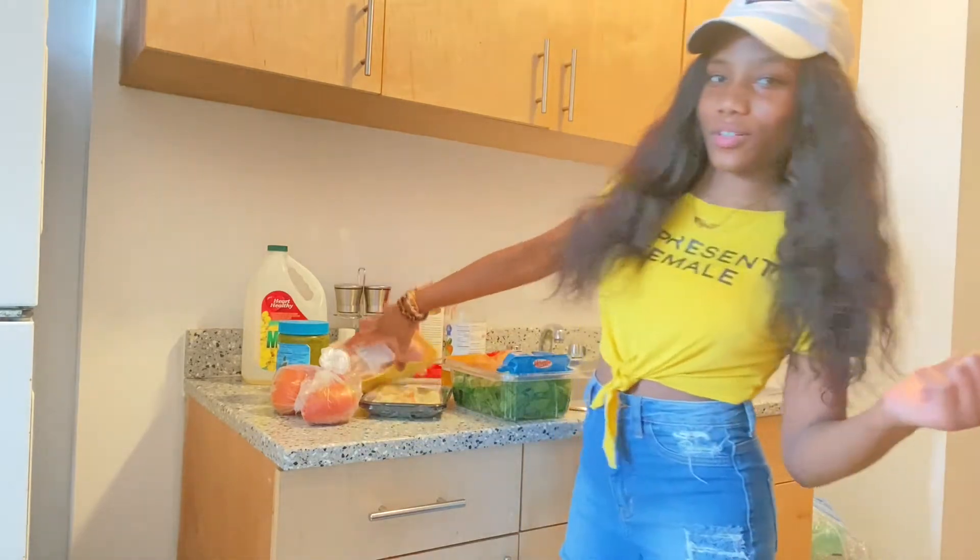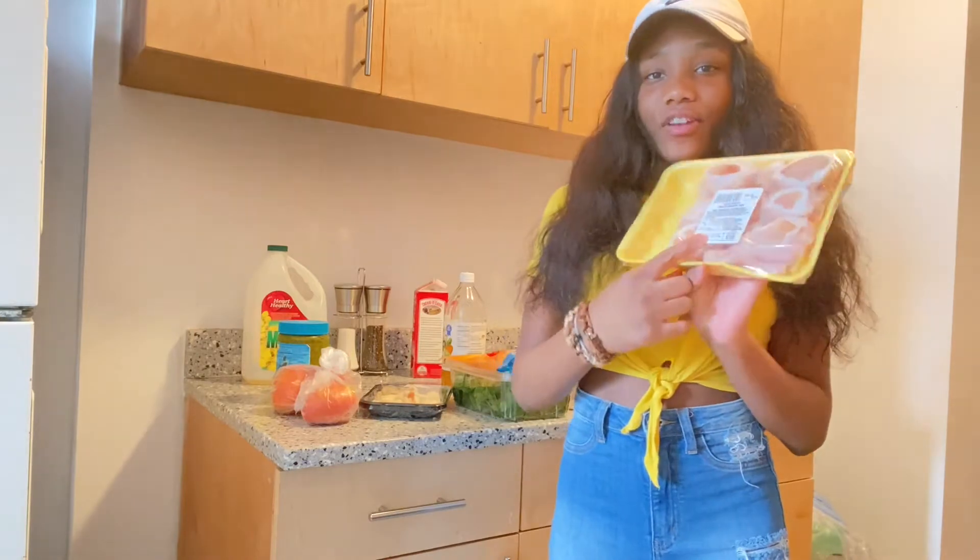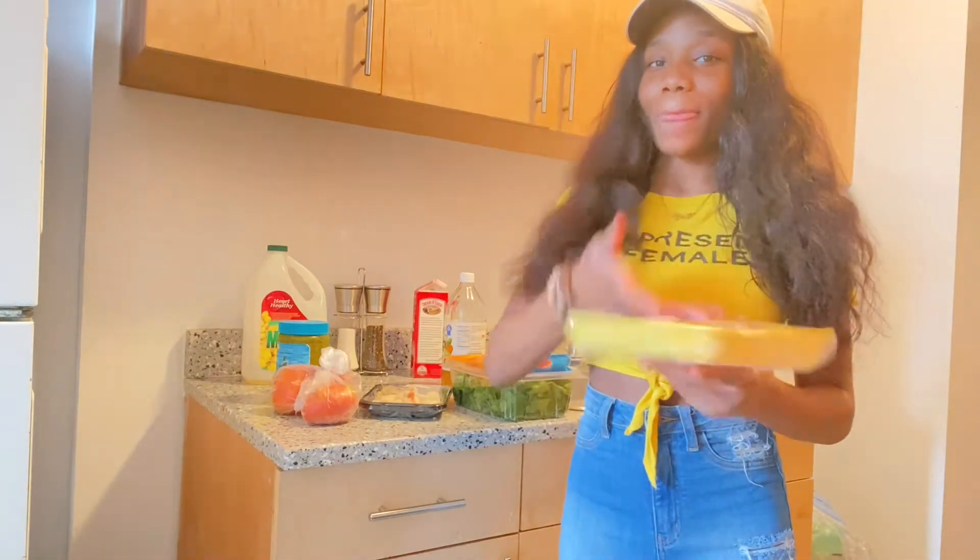Oh, I forgot the most important part — I have chicken drums. Doesn't matter what type of chicken you use, I'm going to use chicken drums.